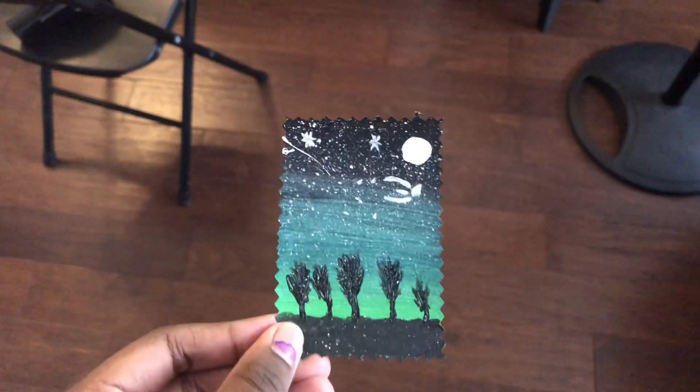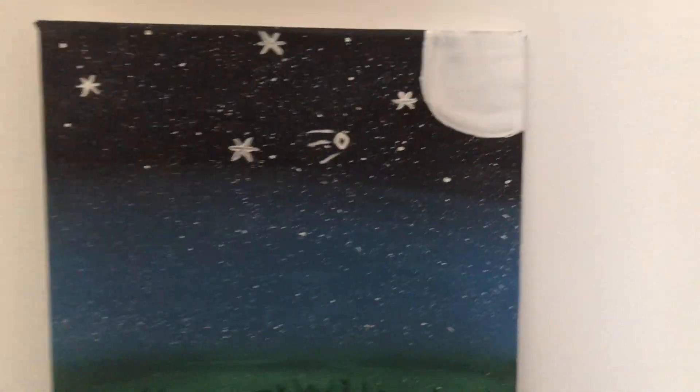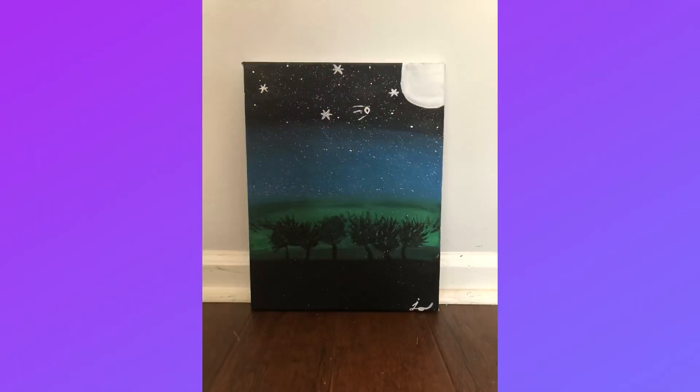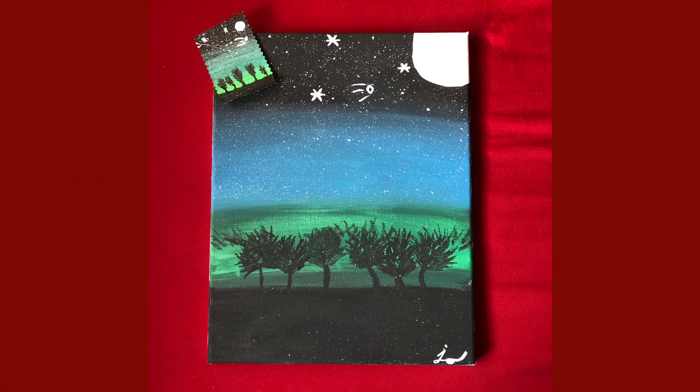Here's the original picture I drew — it was on a small piece of sketchbook paper. And here's the bigger picture; it took me like a good two hours to make because I was trying to get the colors to match. It turned out really good! I hope you like this video of me painting. Make sure you like and subscribe, and I'll see you in the next video — bye guys!